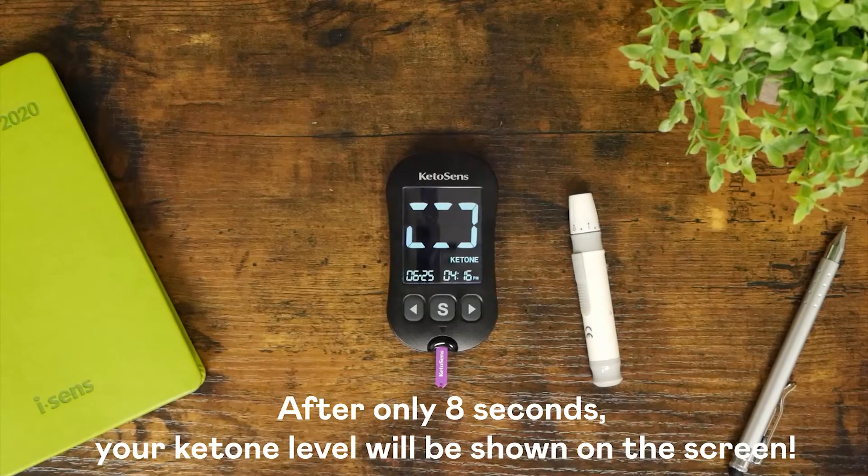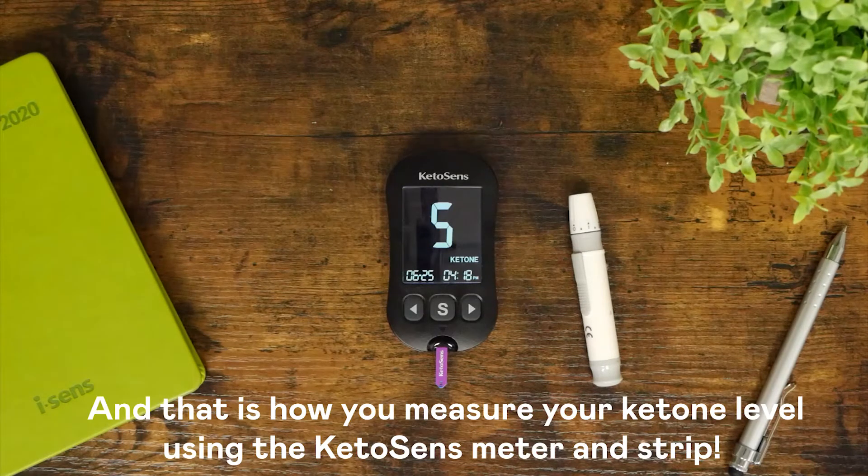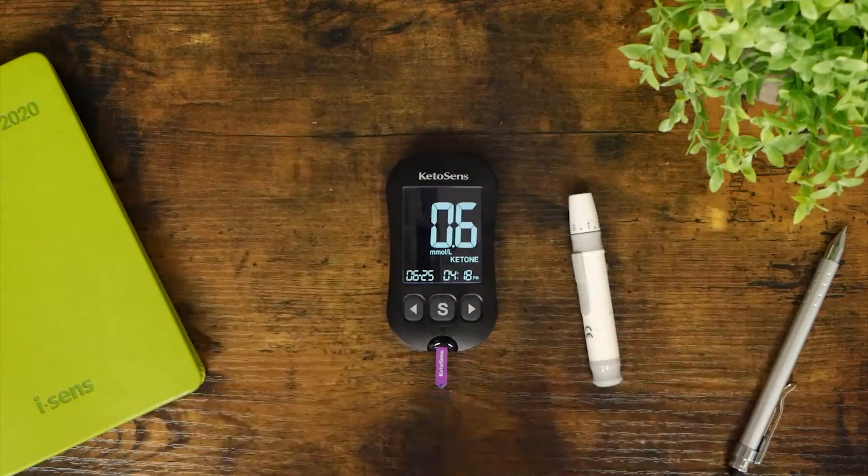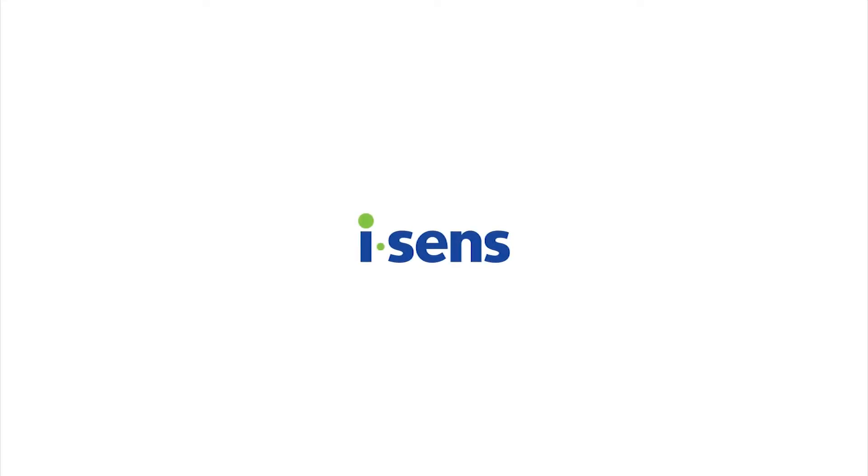After only 8 seconds, your ketone level will be shown on the screen. And that is how you measure your ketone level using the KetoSense meter and strip.